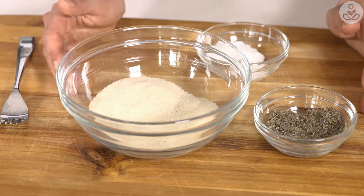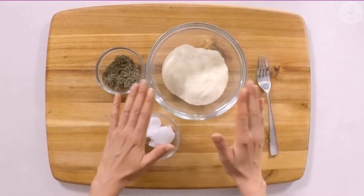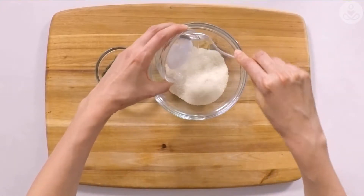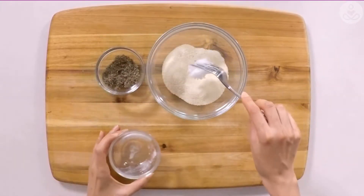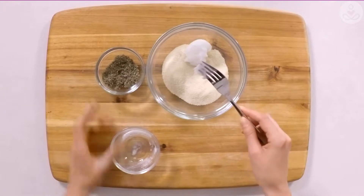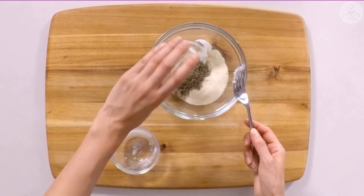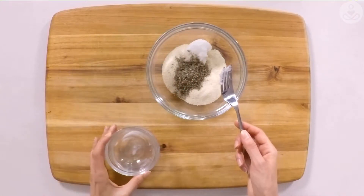All you want to do is combine the three ingredients into one bowl. To the sugar I'm going to be adding the coconut oil — you do not have to melt this coconut oil first, it's totally fine in its raw form — and the lavender flowers.